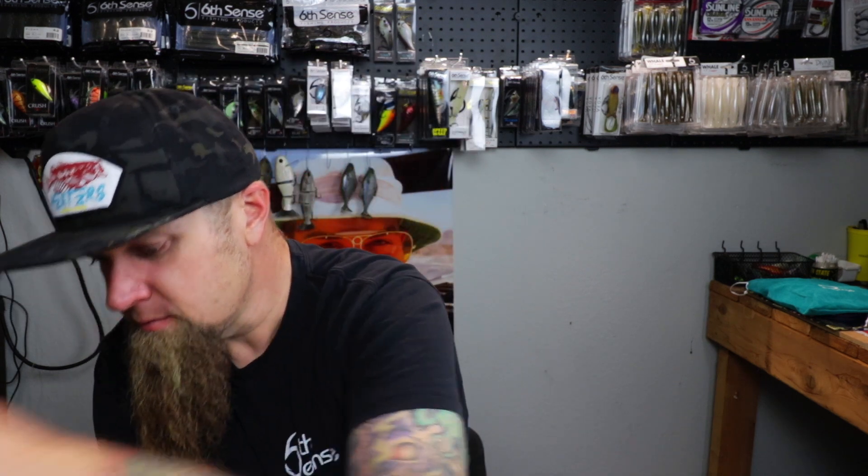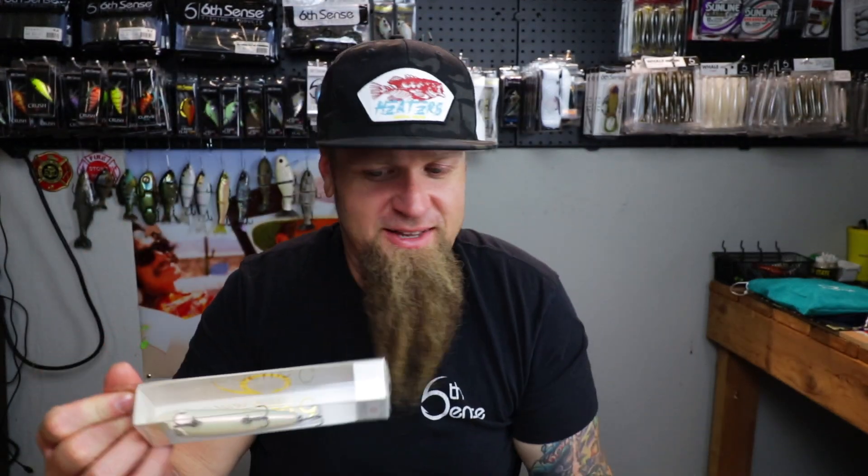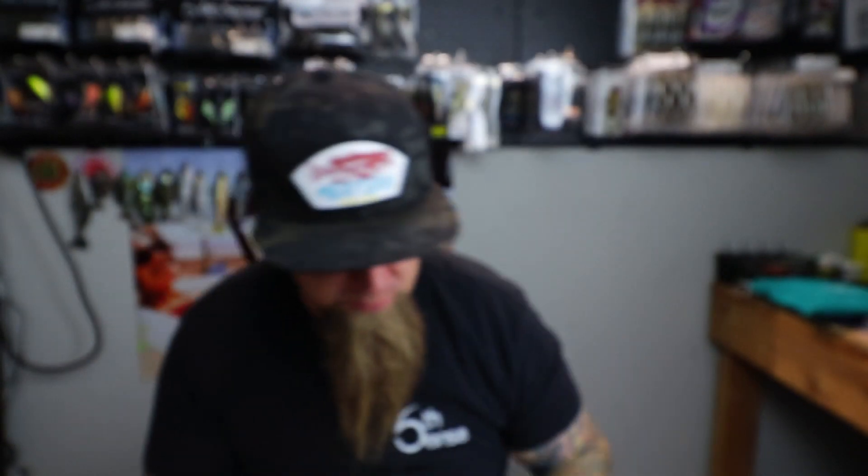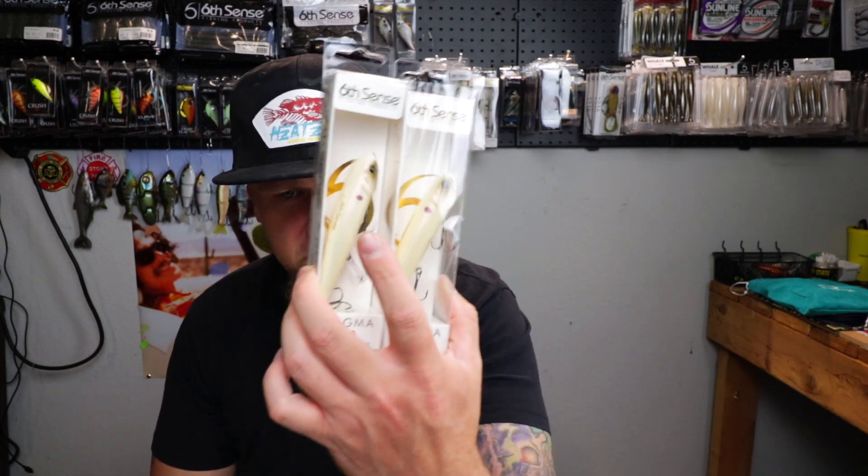But wait, there's more - a box full of hard baits too. We got the green pumpkin Ned Fry in the Super Six Sack and the Dogma 100 in the Super Six Sack, and speaking of the Dogma 100 - I really love throwing that bait and had gone out of my way to purchase a couple more. This one right here is the French Bone Pearl - same awesome color Dogma 100. It's like they were reading my mind! Two French Bone Pearl Dogma 100s - one for the boat, one for the wall, you know the rule.